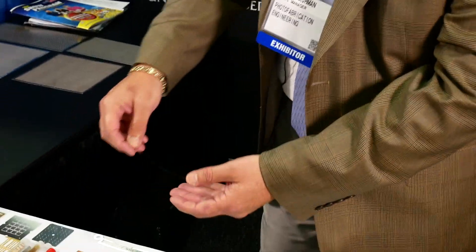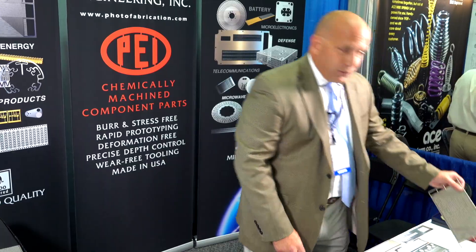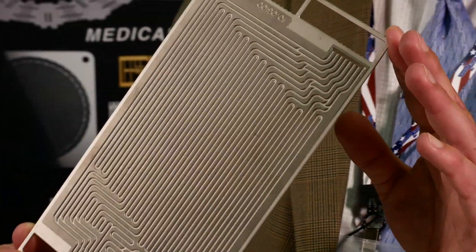We specialize in thin metals, from foils like this — which is a very thin foil gasket — up to thicker plates, similar to this fuel cell plate for hydrogen fuel cell technologies.